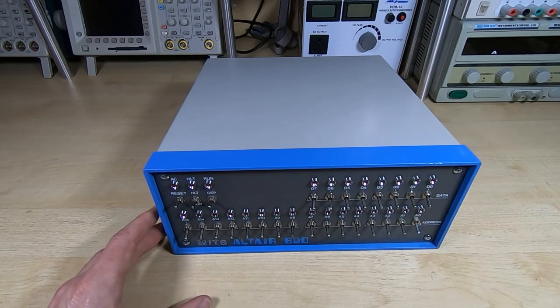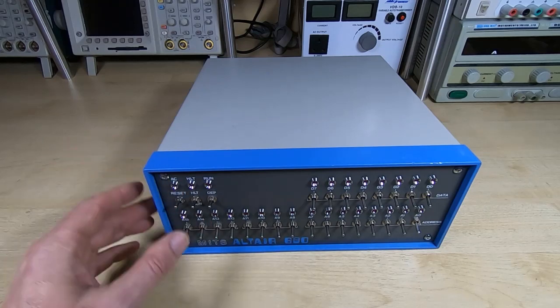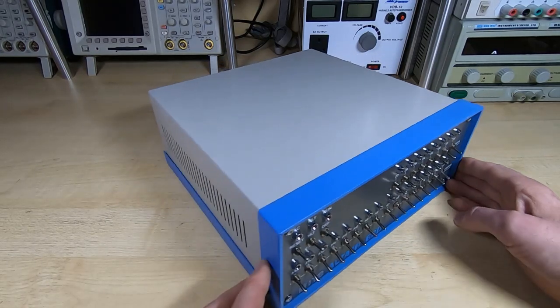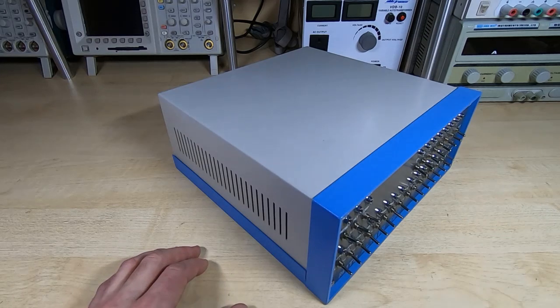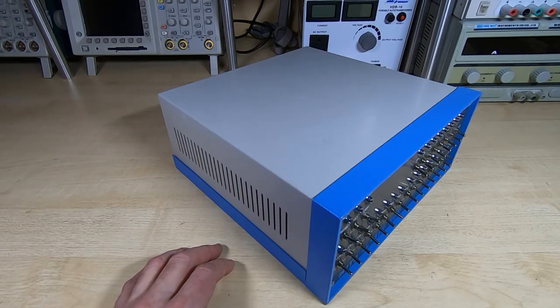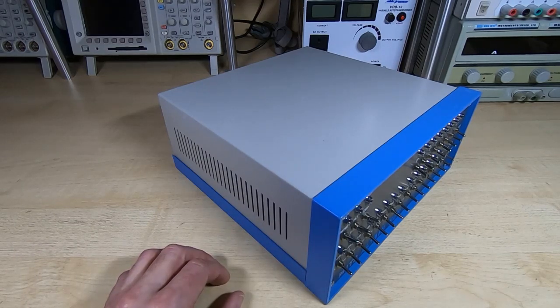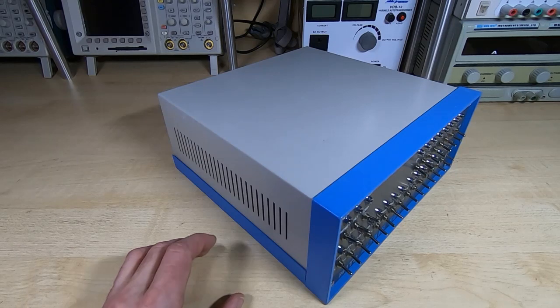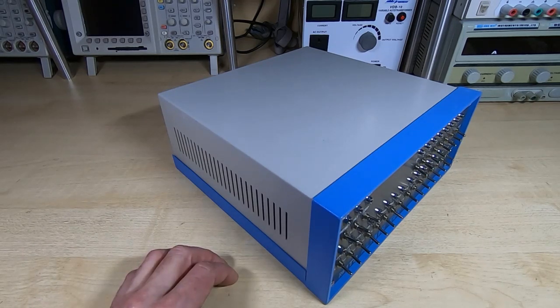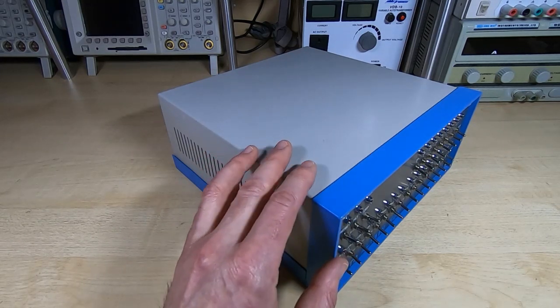If you've been buying parts from me, you know that once I start supplying a part it's available indefinitely — boards I replicated 10 years ago I'm still supplying. I have no intention of just making a small batch and then stopping. We're also looking for feedback from yourselves as to exactly what you'd be looking for in terms of a kit. I can't guarantee we'd be able to provide everything you want, but all the parts we don't supply we'd make sure are readily available elsewhere.